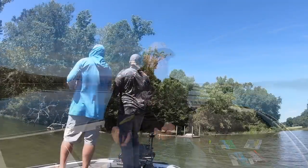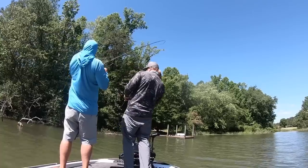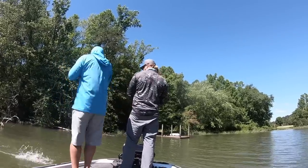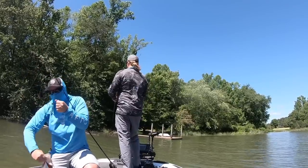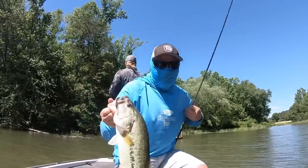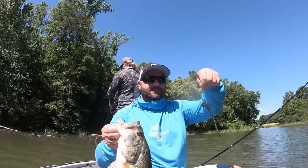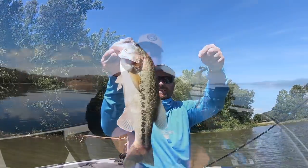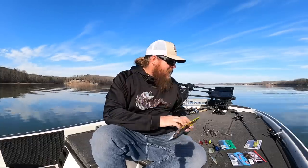Number two on the finesse side is a shaky head worm. The T-Mac is by far my favorite worm. If you've watched Tactical Bass, you know I'm fanatical about June Bug colored shaky head worms, but in the spring I'm fanatical about baits with a green pumpkin base that have some type of blue in them. I think that represents a bluegill — at least in my mind that's where my confidence comes from. The color is Tilapia Magic: the same T-Mac I throw in June Bug in summer, but Tilapia Magic in the springtime.